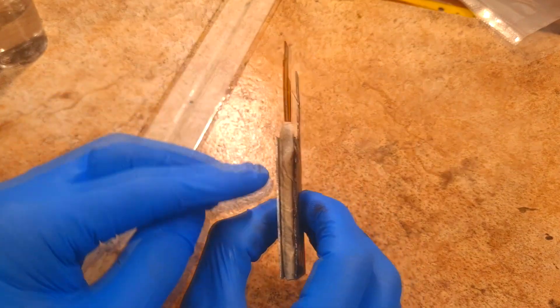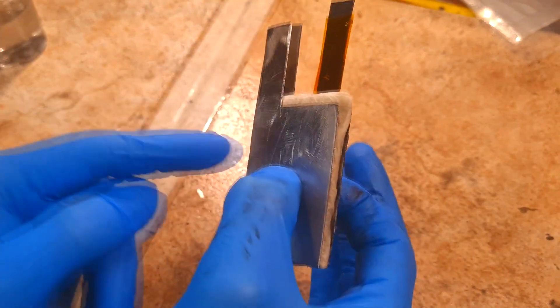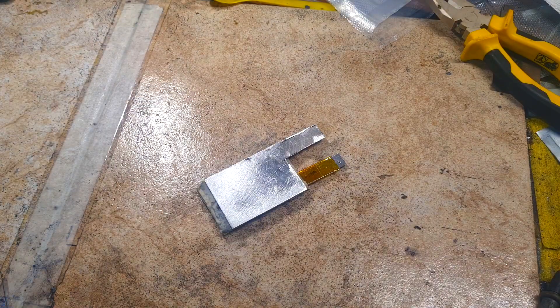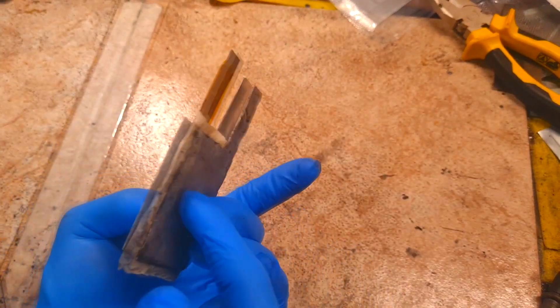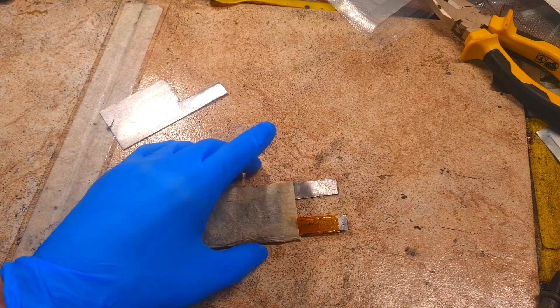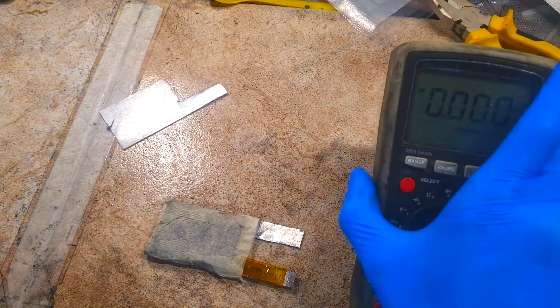Now I put the cathode, which is the positive electrode, into this sandwich of aluminum plates. The first cell is ready — now I need to make another two. It is also really good to know why we put the cathode between two aluminum electrodes on each side, because the larger the surface area, the higher the output power.